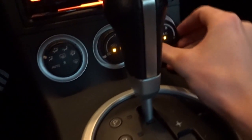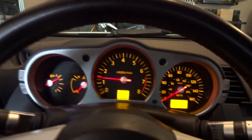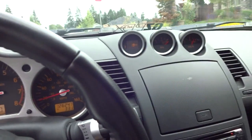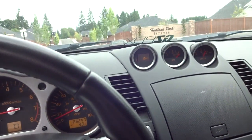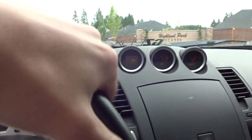Everything is working — good. It's all put back together, so let's hope this works. I can still hear it, but it's very light. It would be rattling a lot more right now normally.